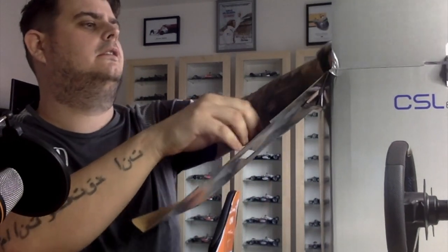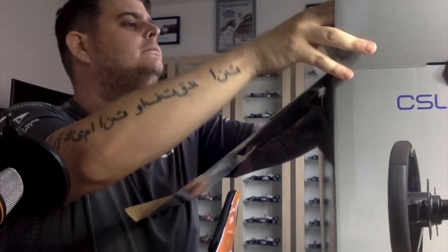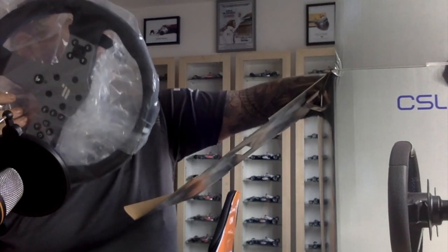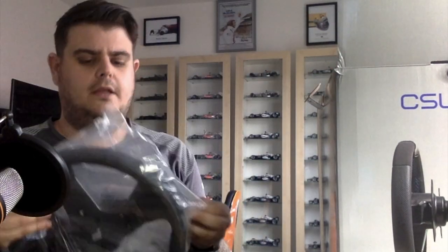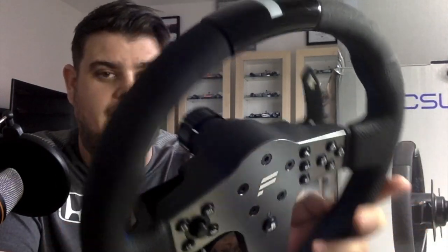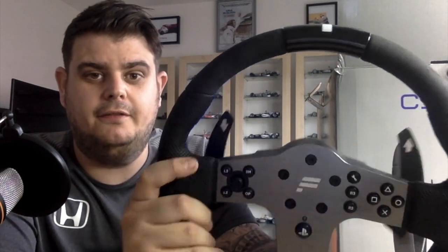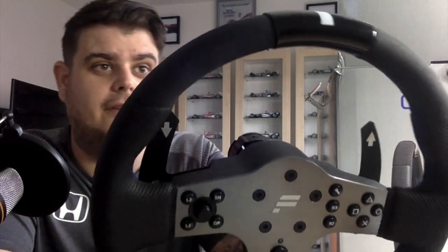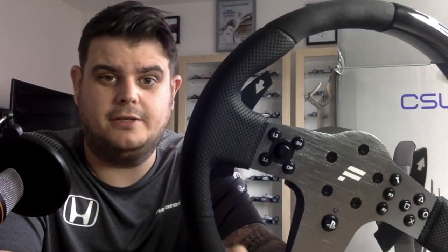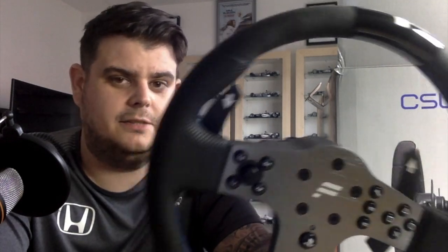You also get an allen key tool in there as well. Here's the actual wheel that comes with it — so well packaged, which is what you'd expect. It comes with a formula-type rim, which is really really nice. Perforated leather — you can see the blue stitching there as well, really well made. Not fake leather at all, it's got the real feel and smell of real leather. You've also got alcantara on the bottom.